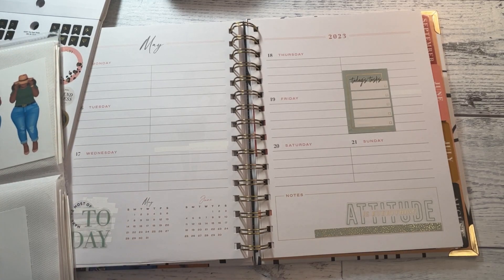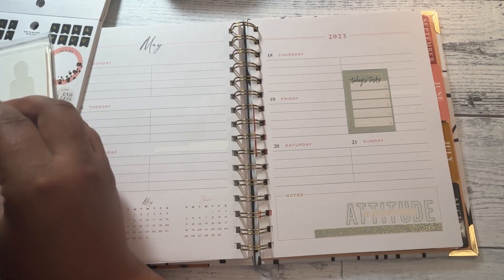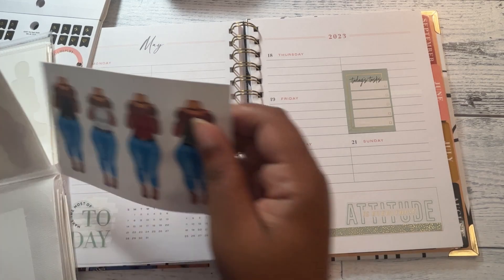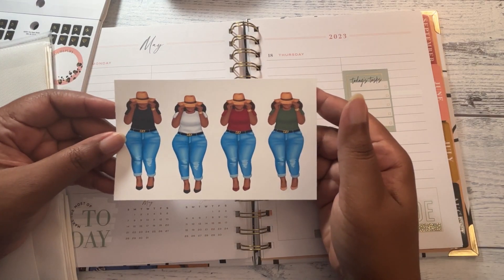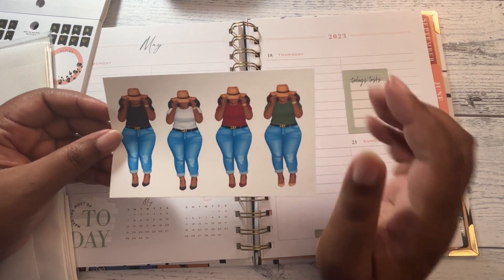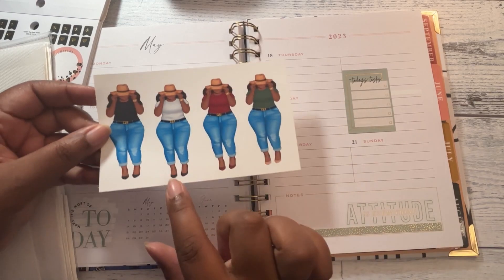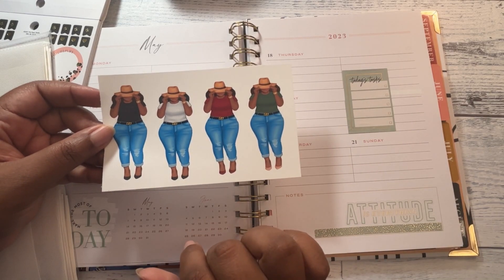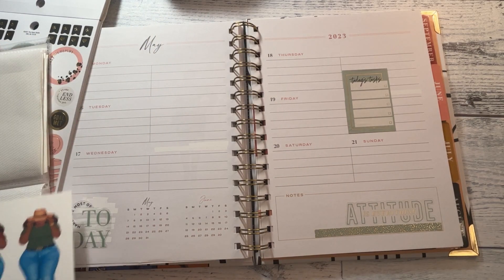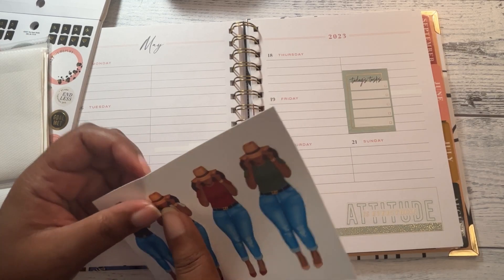I do want to start decorating the Goldmine and Coco Daily Planner that I grabbed. I started to tell y'all something in the other video but I don't think I finished saying it. The green is a little off, so I think I might go with that one because she has a white shirt on. This doll I believe I got from Creative Fabrica.